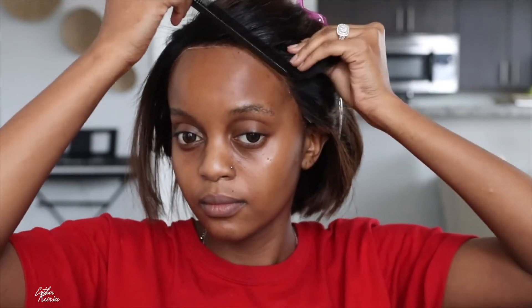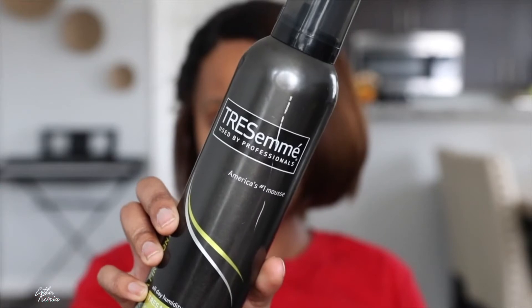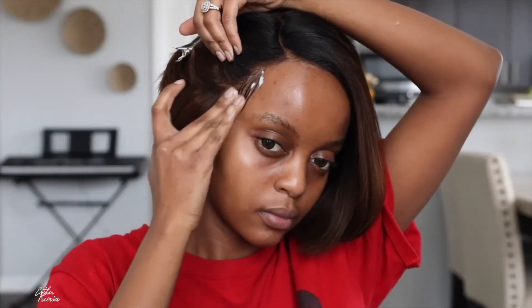After gluing that down, I'm just going to create a little bit of baby hair — I didn't do much this time. Look at that hairline though, do y'all see that? I didn't even tint the lace and it looks pretty decent. I'm grabbing some mousse to lay it down so it's not going to move anywhere.